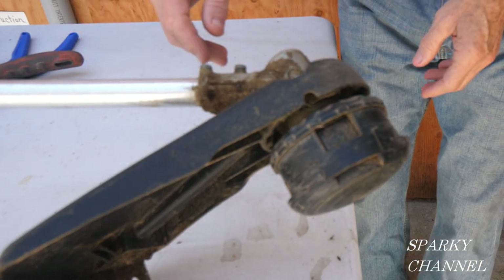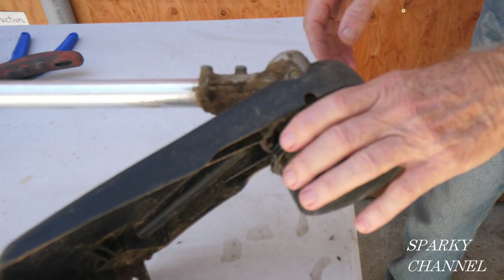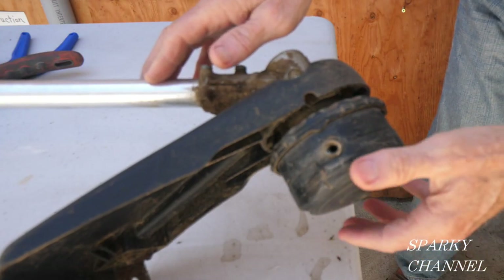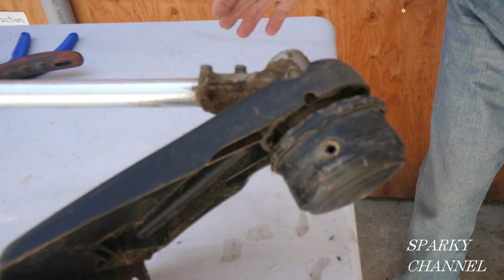Hey, this is Bill for Sparky channel and today I'm going to show you how to change out a speed feed head. This goes to an Echo SRM 266, but it's going to work for any trimmer that has a speed feed head. I'm going to show you how to take off the entire head to change it out.